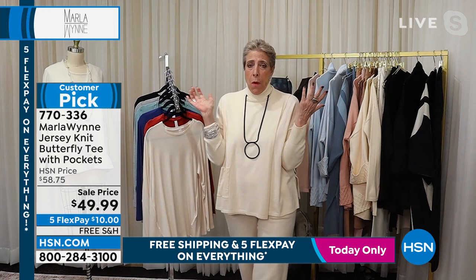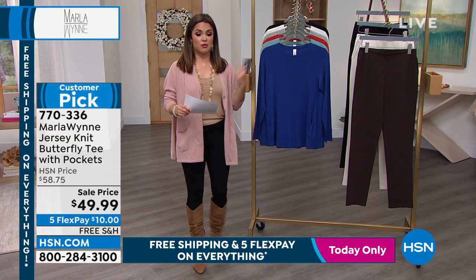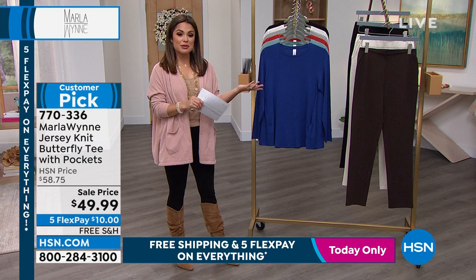And to your point about bringing in these colors throughout the rest of the year — if you secure a couple of these, you'll have a great piece to match back to everything. Because to Marla's point, it doesn't even matter if it's a knit or a jersey — the colorways all play nicely together. So perfect time to stock up. It's $10 on a Flex Pay right now, and with free shipping and handling, you kind of can't beat it. Extra extra small to 3X. Good length too — it's 27 inches long.